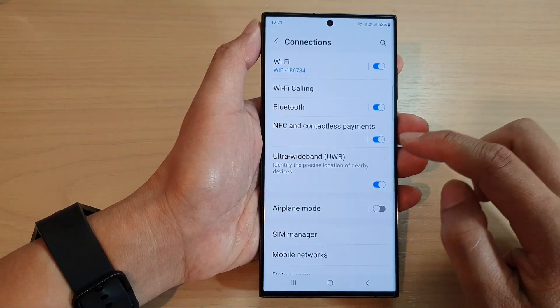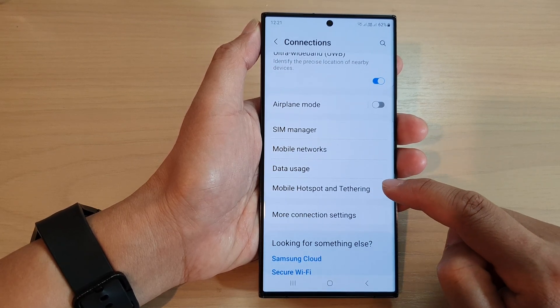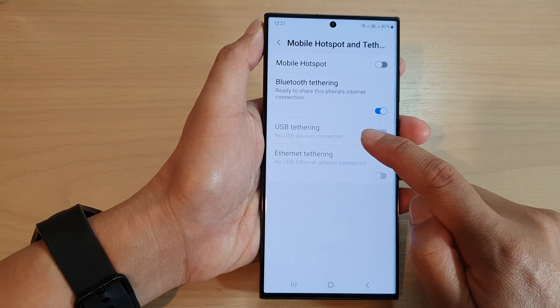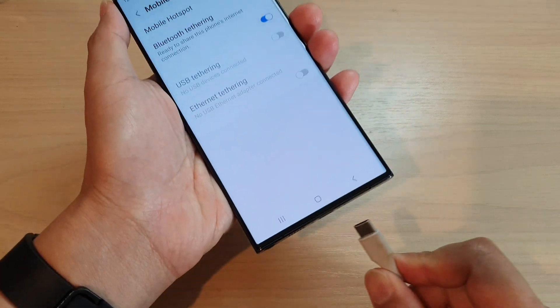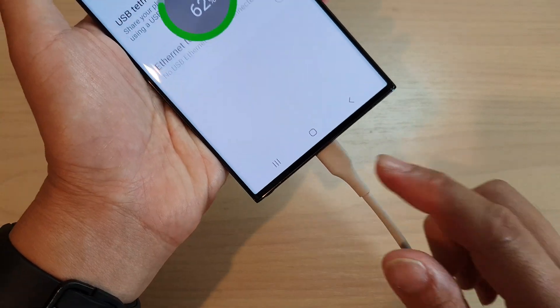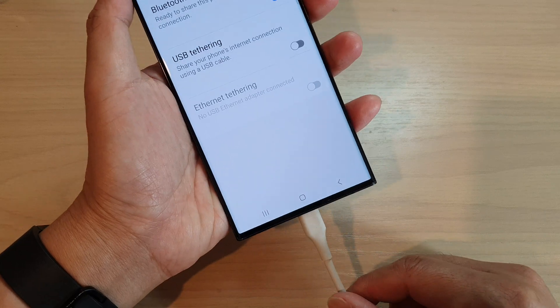Next, go down and tap on Connections, then scroll down and tap on Mobile Hotspot and Tethering. You can see that USB tethering is grayed out, so before you can use it you need to plug your phone into a computer or another device via the USB-C cable.